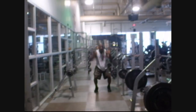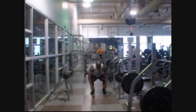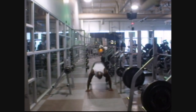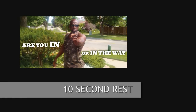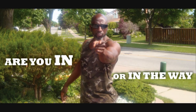5 seconds down. Half way. 5 seconds left. Stop. You have completed one round. Begin the next round in 3, 2, 1, go!